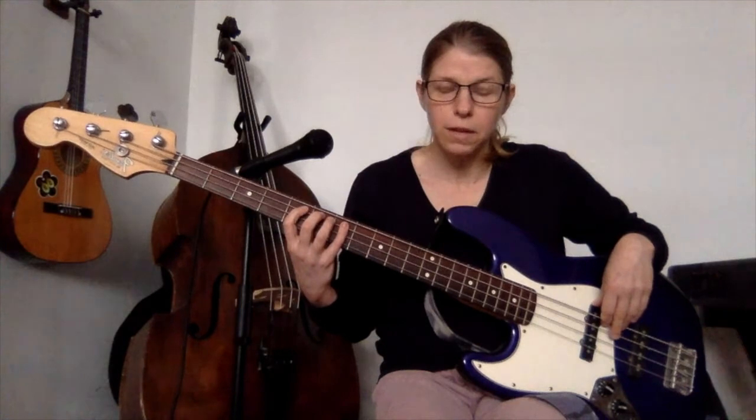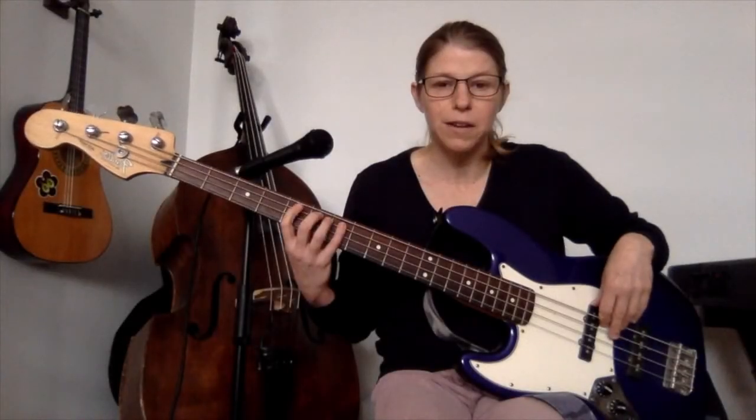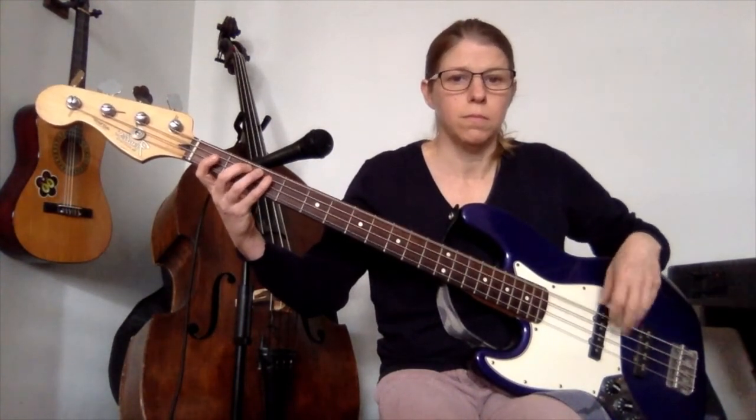And that's the whole thing. Here it is playing along with the track. Get down on it.